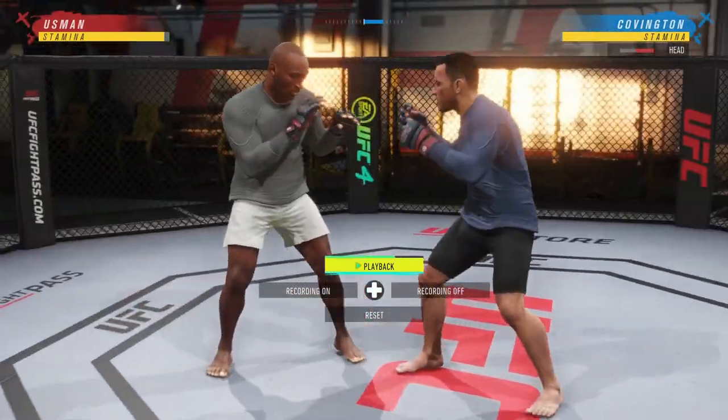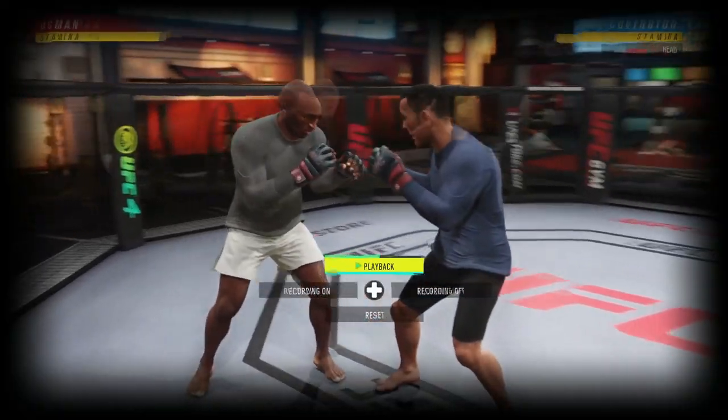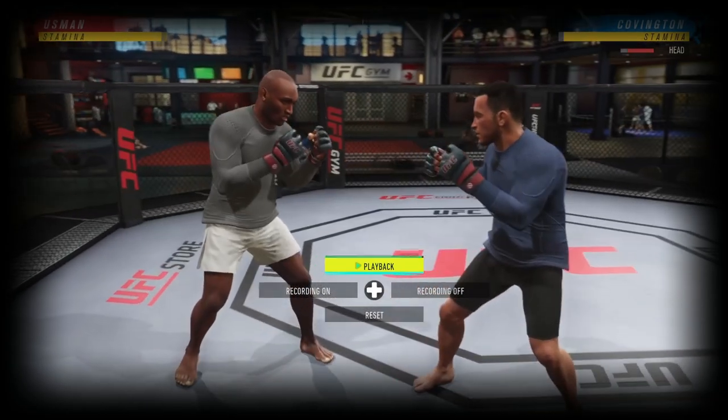You can also back lunge and counter — back lunge and throw a straight lead hook, or if you really want to get fancy and land some really good damage, you can go back lunge and fire off an overhand or a hammer fist.